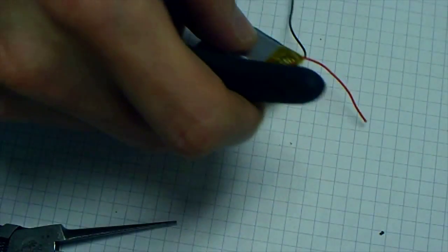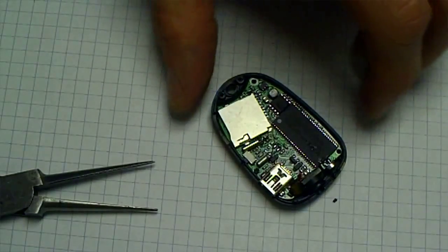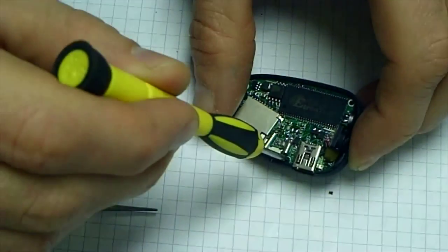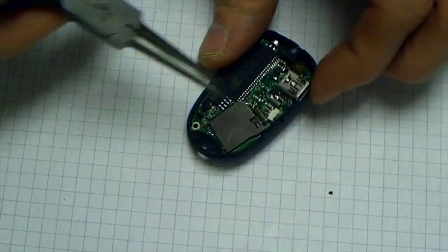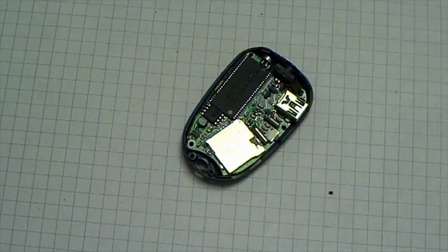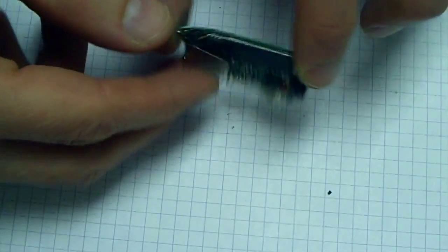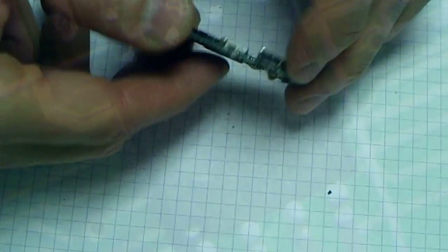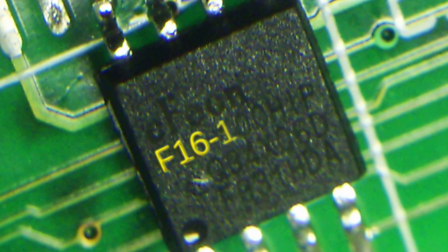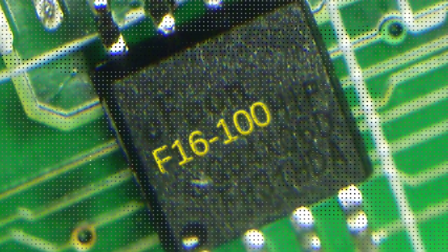Set the battery aside with the leads separated to make sure they never touch. We can now remove any screws holding down the printed circuit board to the plastic shell — the number of screws varies, but they should be easy to spot. With the screws removed, the printed circuit board comes out easily and we are ready to remove the flash memory chip containing the camera firmware. The chip in question is a square-shaped chip with eight legs, typically marked F16100. This is a serial flash memory chip.